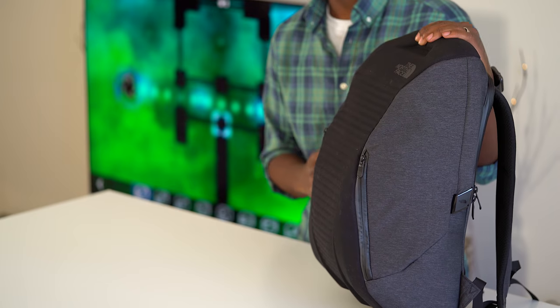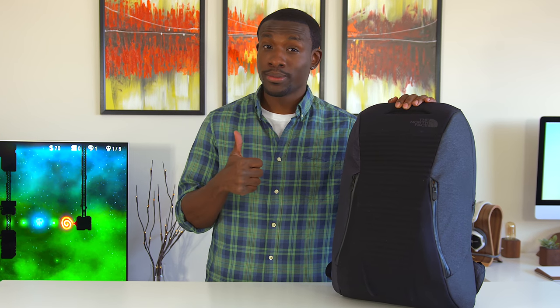What's going on guys, it's your average consumer, and today we're going to be taking a look at the North Face Access Pack in a new series I like to call Dope or Nope.